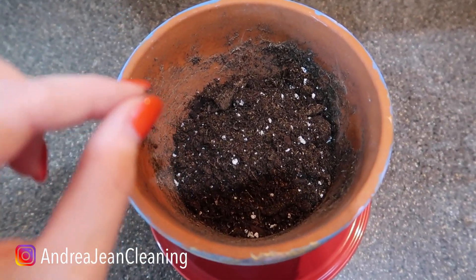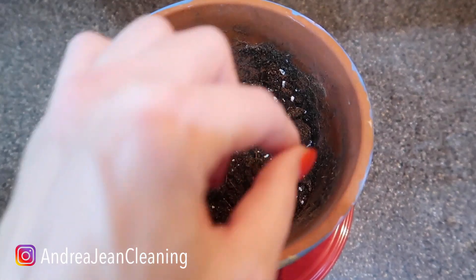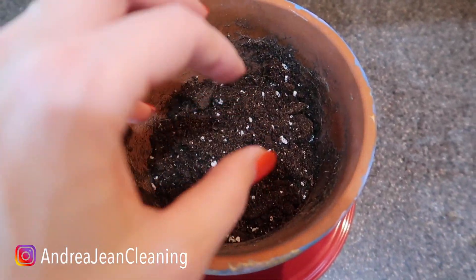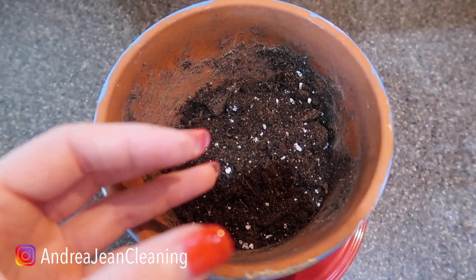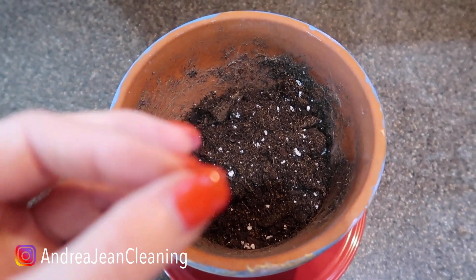Also, if you have tomato plants, they love this. Over time the egg and the eggshells will naturally decompose as it fertilizes your soil and makes your plants and your produce living stronger and longer.